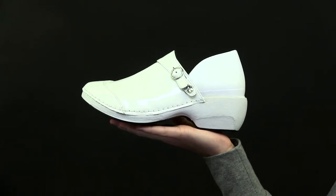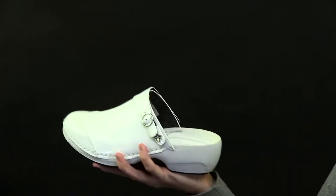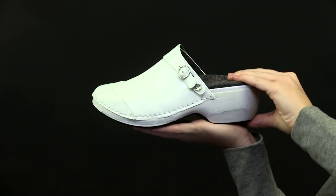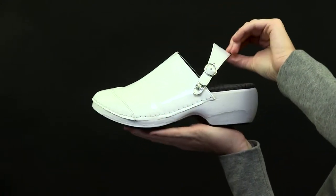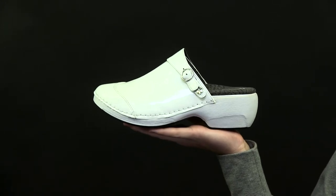Each shoe comes with two footbeds and a strap, so you can wear this with either a full back, an open back, or a sling back look. This shoe is made of white patent leather, and the straps have a buckle and a silver flower snap.